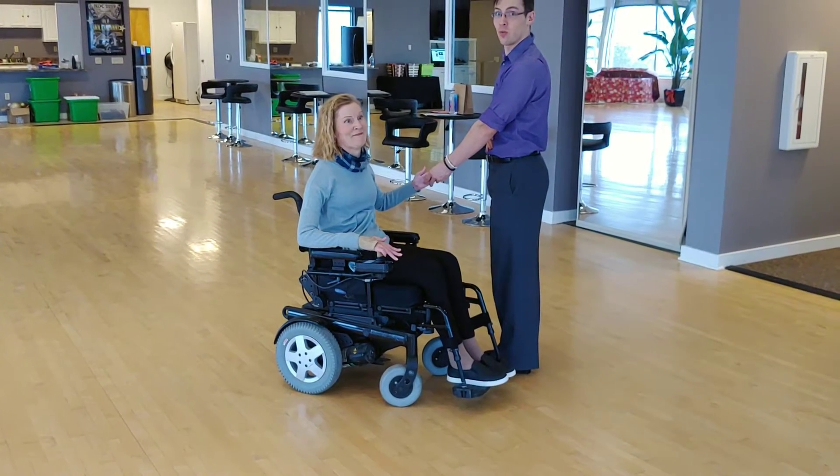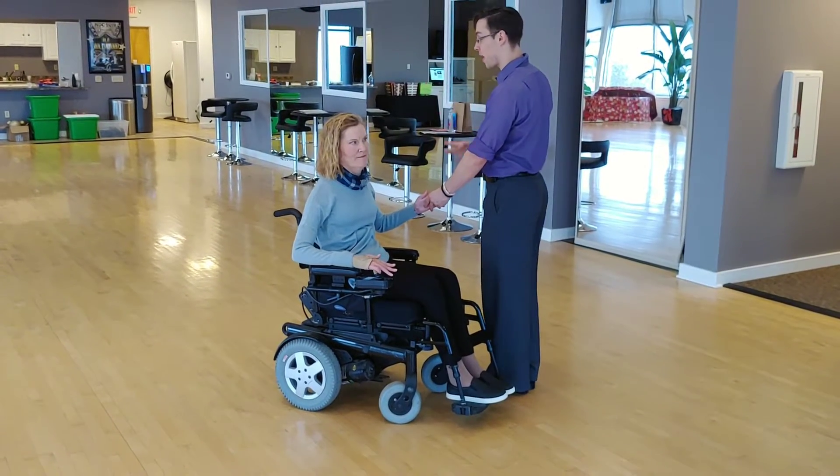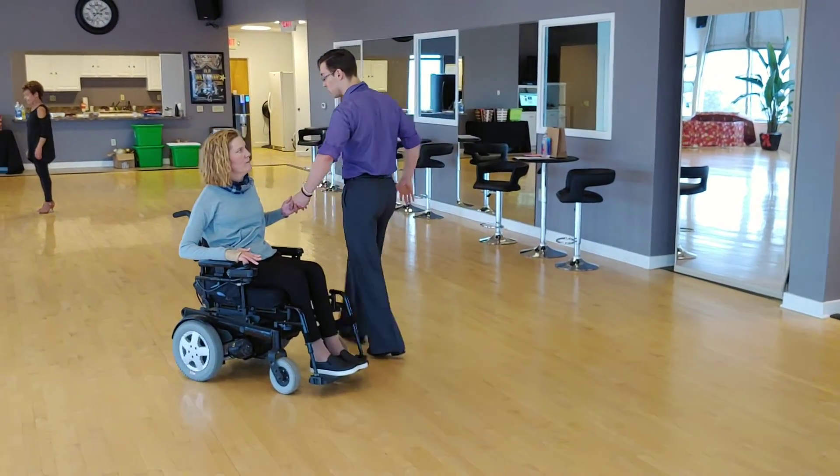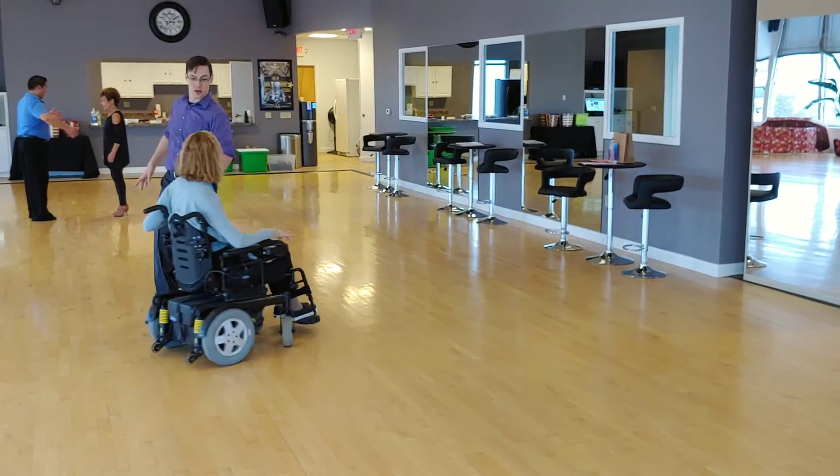It is a left turn in waltz and foxtrot, so we're going to travel backwards and we're going to go 1, 2, 3 — we turn to the left, 2, 3.